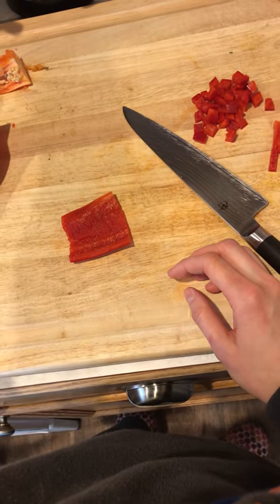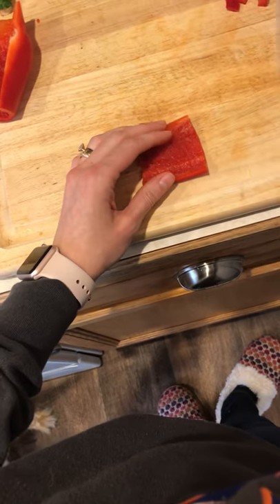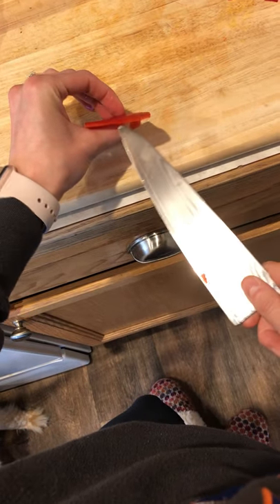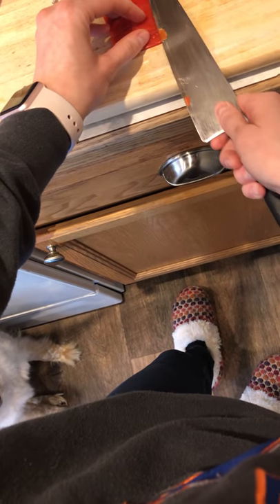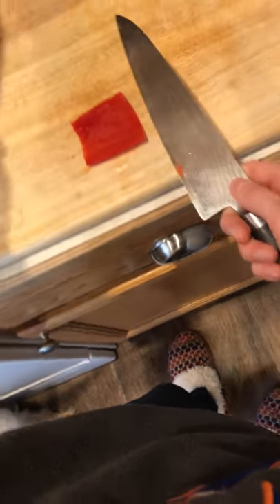I'm gonna make sure I've got a nice flat piece and hold my knife parallel to my board. Then with a sawing motion I'm gonna take out all of the flesh that's not that bright red. I want this pretty thin, so I'll take out a little bit more. It helps to back away and look from farther down to make sure your knife is parallel to your cutting board — you're not going up or down, because obviously you don't want to cut your hand.